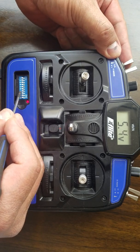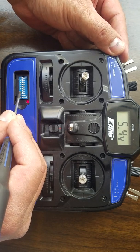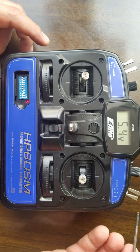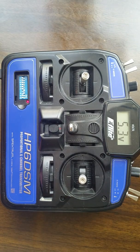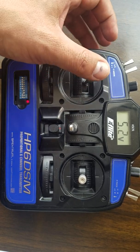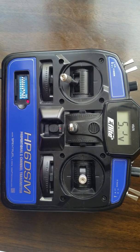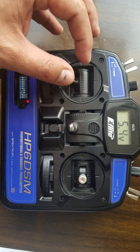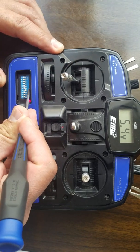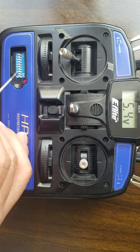Switch number eight, when mixed with switch number seven — both of them up — activates the high rate and low rate switch at the same time. You get a mix between channel one (throttle) and channel six, plus a rudder mix and aileron mix. That's for flying helicopters. I know nothing about helicopters so I leave them down — all I do is fly airplanes.